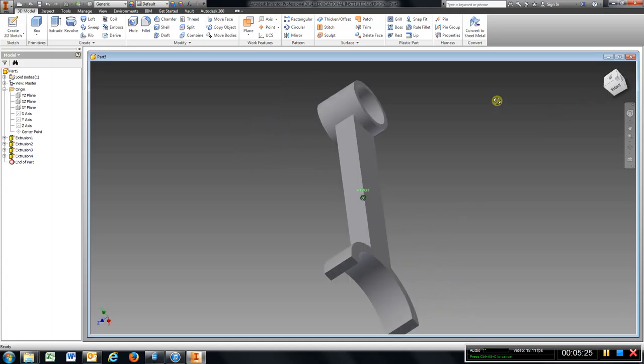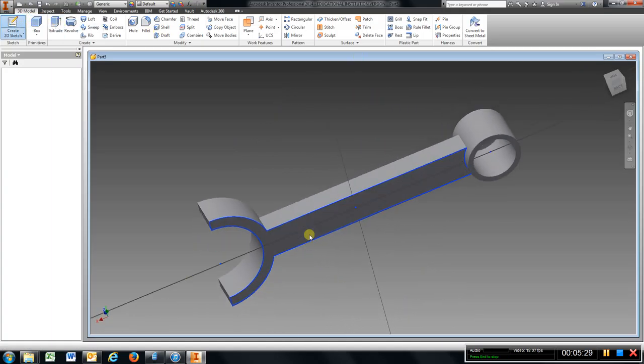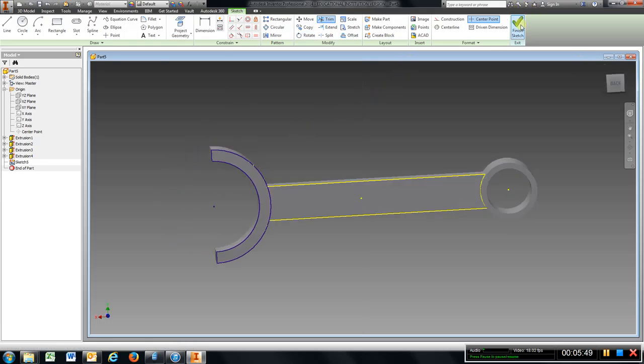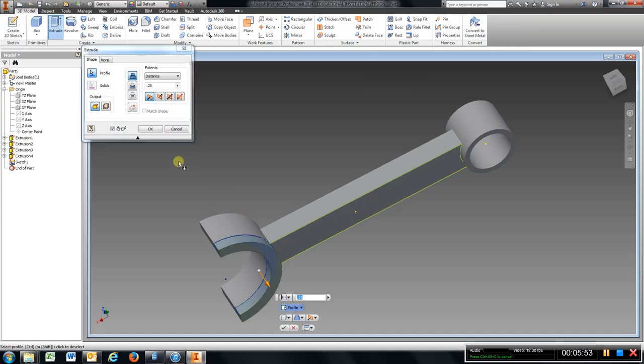Go to the back, do the same thing — sketch, circle, line, line, trim — finish sketch, extrude, OK.